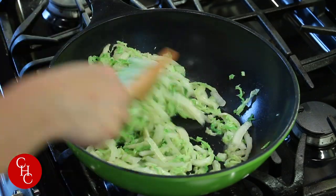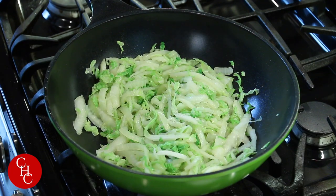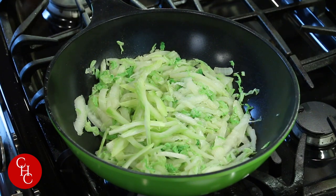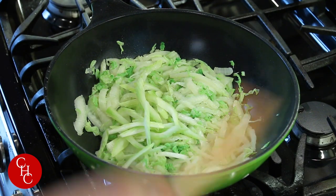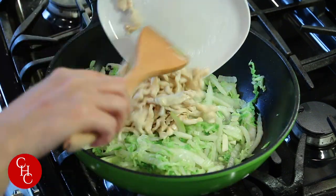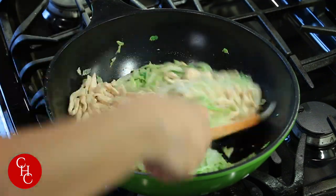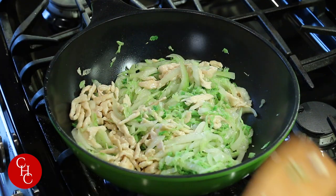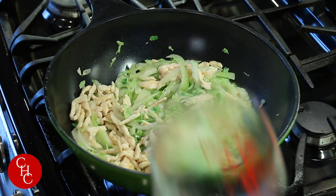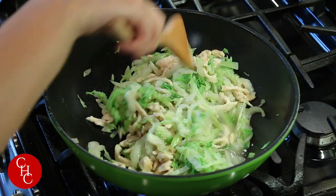After about five minutes you can see our vegetables are cooked. Now let's add the celery and the chicken back in. If you want more sauce you can add a little bit of water. Let this cook about a minute.